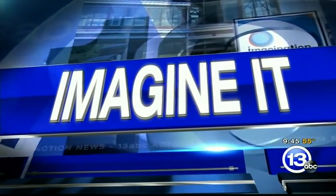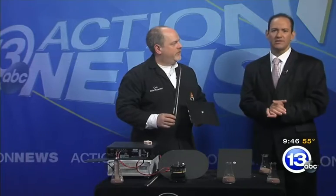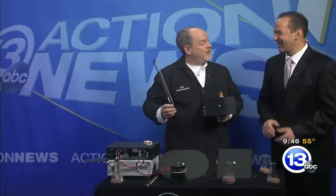It's on this Saturday morning, time to imagine it with Carl Nelson. He's the chief scientist for the Imagination Station. And what's the frequency, Carl? Well, that's exactly what we're going to talk about.